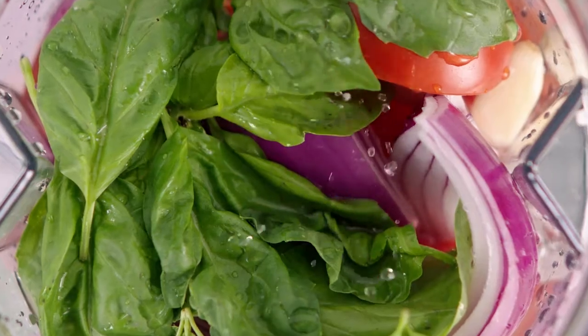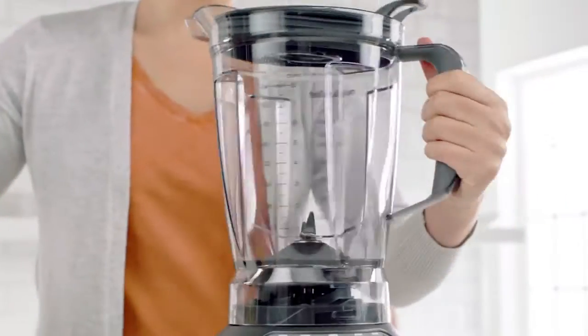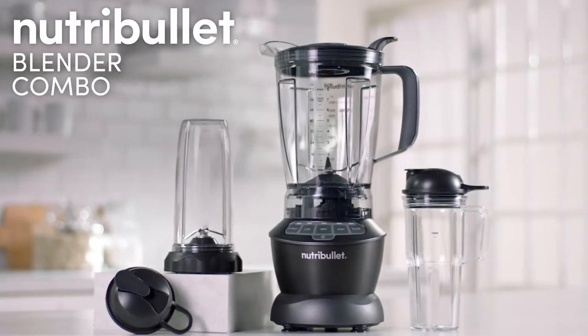Eating right is the key to good health, and that path to well-being starts with a simple choice. Now, there's a blender designed with the versatility to help you make that choice. Introducing the All-In-One Nutribullet Blender Combo.